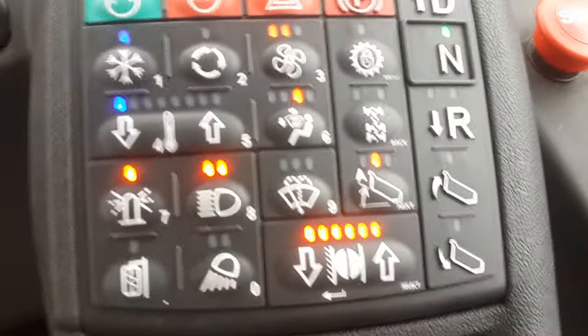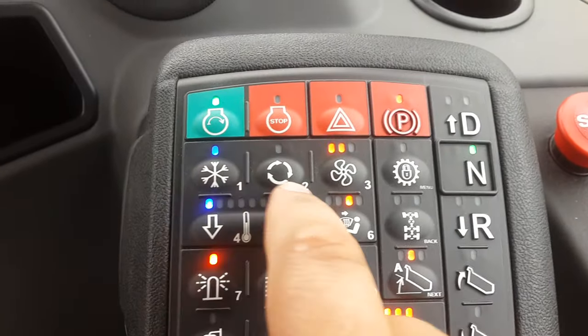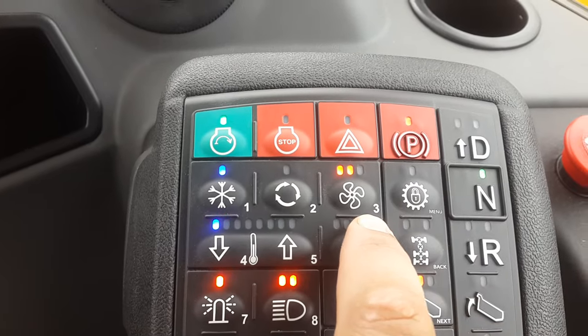That is punched in on the SSM with these little numbers. That button corresponds to 3.